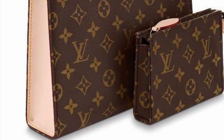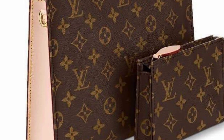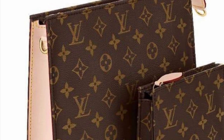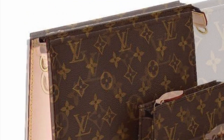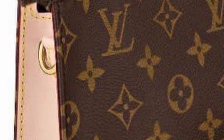Here is the new, new Toiletry Pouch 26, and it comes in a set. It looks like the 26 size we're all familiar with, and then a little one which kind of looks like the 15 size. All three of those sizes — 15, 19, and 26 — were discontinued, so it's kind of nice that they're coming out with a set. You can see there is a lot more vachetta on the sides than the original version.